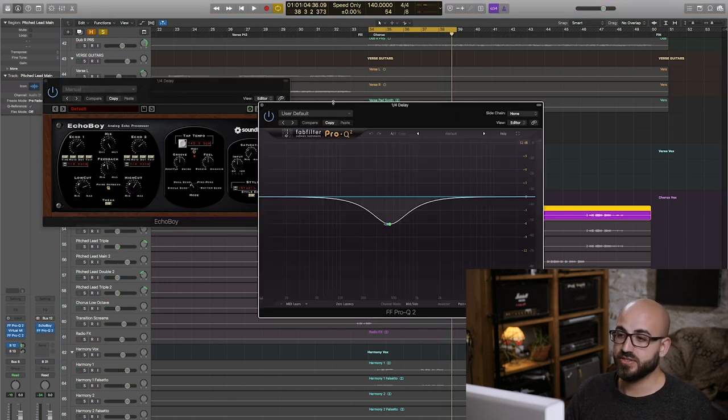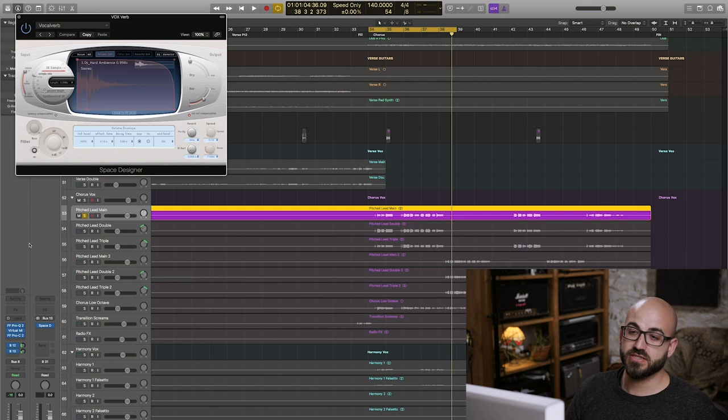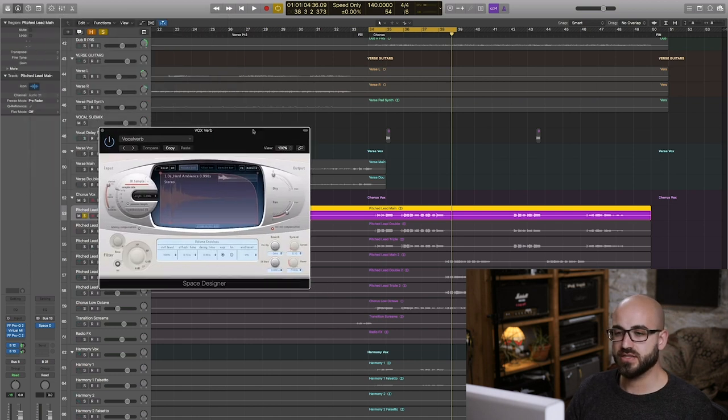I'm also using a technique similar to what I used on the verse pad synth — cutting out that lower mid build-up on the delay trails too. I've got a mid cut at around 450 Hz, but only on the mid channel, which is going to push the delay further out to the sides and mean the voice doesn't get masked by its own delays. Moving on to reverb, I found this preset in Logic Space Designer a while ago — it's called 'Hard Ambience.' It's really good for reverb on a voice. It's not particularly long, not really lush-sounding, but it gives a good sense of ambience and length to the voice without being too dark or too zingy.